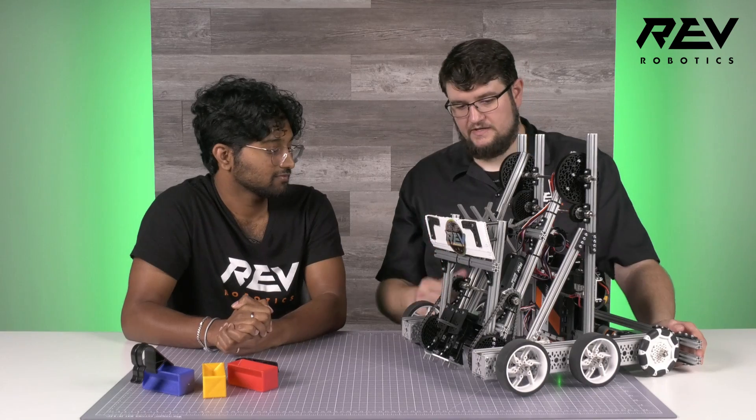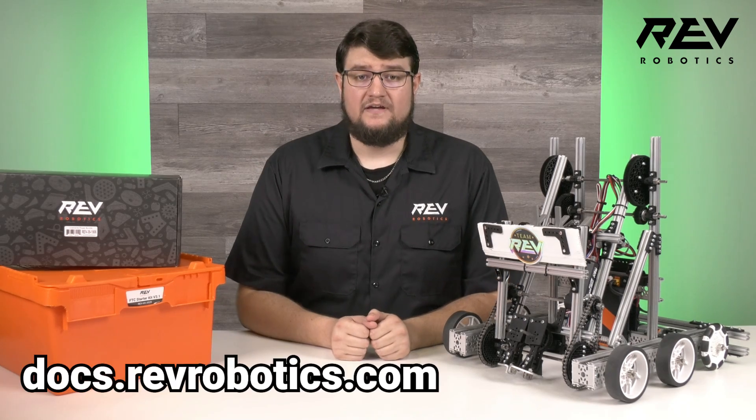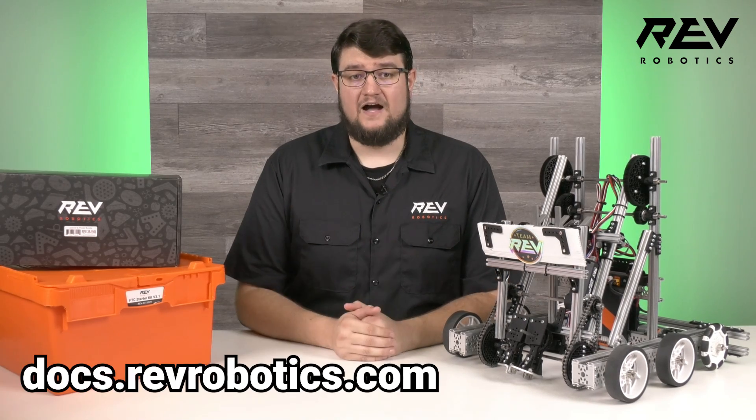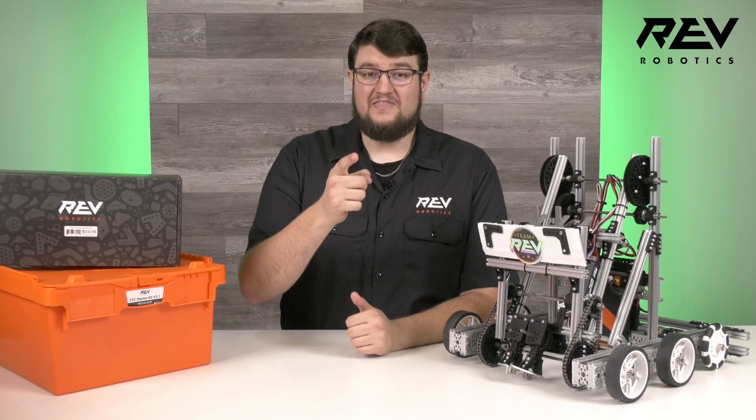Thank you so much, Kevin, for joining us. We're super excited about this year's FTC game and can't wait to see where everyone goes with it. If you're just as excited about the Into the Deep Challenge and the 2024-25 Rev Duo FTC Starter Bot, you can find more information at revrobotics.com. You can also find the full CAD, build guide, code overviews, and more in our documentation at docs.revrobotics.com. Feel free to leave a comment on this video or reach out to our support team at support@revrobotics.com. Good luck, and we'll see you on the field.